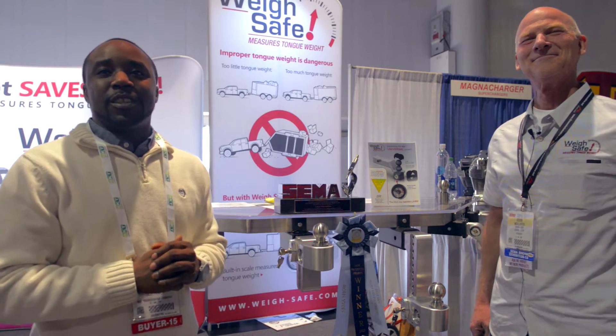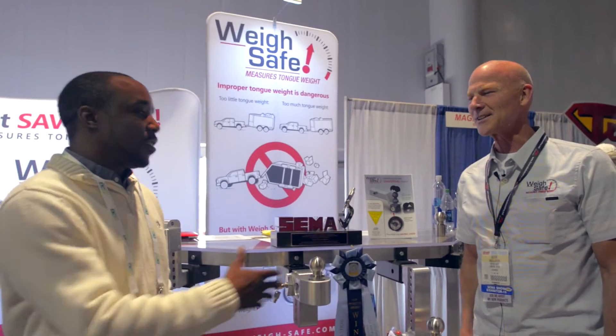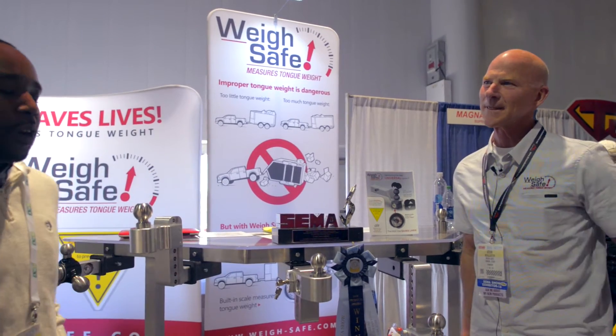Hey guys, we've got Dan here with CPW Truck Stuff. We're here with Kevin, the owner of WaySafe. He's going to tell us about his great new product. How you doing Kevin? Doing great, thanks. It's been a great show. Explain some of the great products you've got to us.